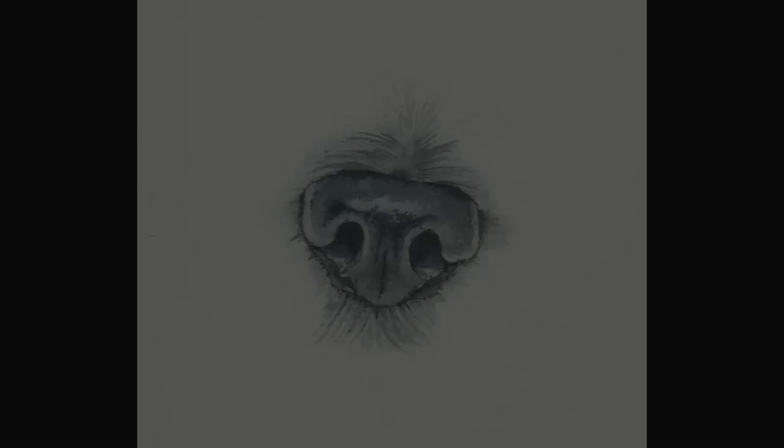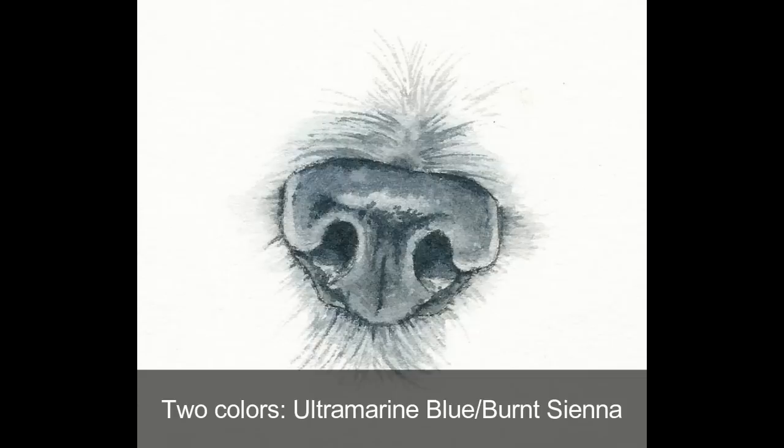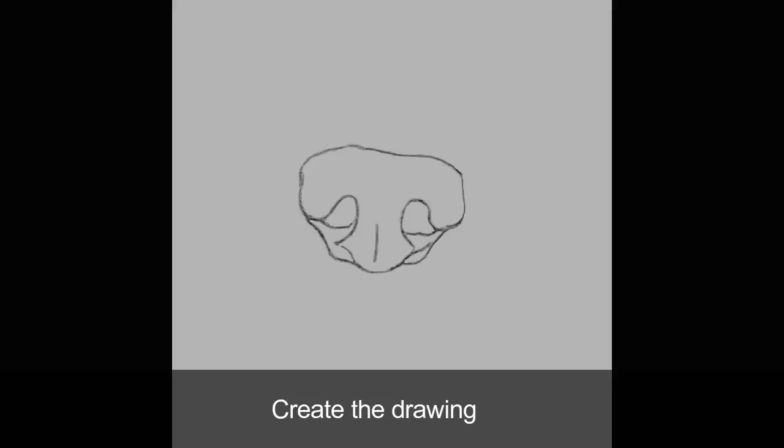Hello, this is Rebecca Rhodes. In this tutorial, I'll show you the steps in creating this dog's black nose using just two colors: ultramarine blue and burnt sienna. You can see the full video in real time at my online school.